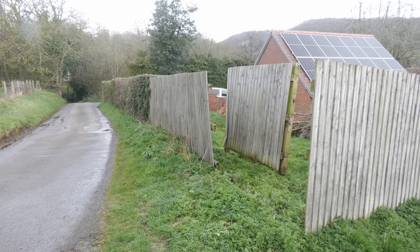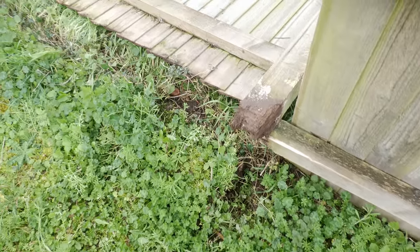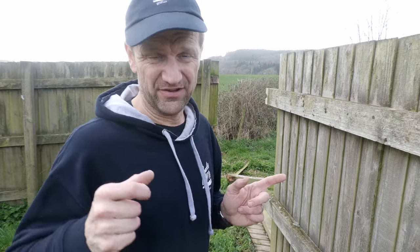This fence was put in around 2010 by a friend of my father-in-law's. Really kind of him to do it at the time, but it wasn't done how I would have done it and it's rotted — and yeah, that's the result. So I'm going to try and fix this today in as cost-effective a way as possible, given that in a few years time we're going to have to rip it out and start again.